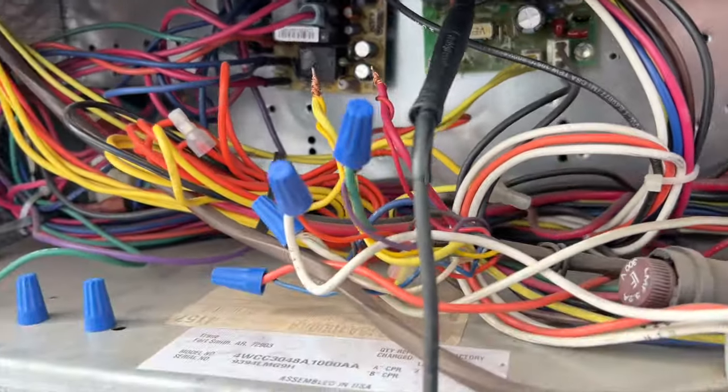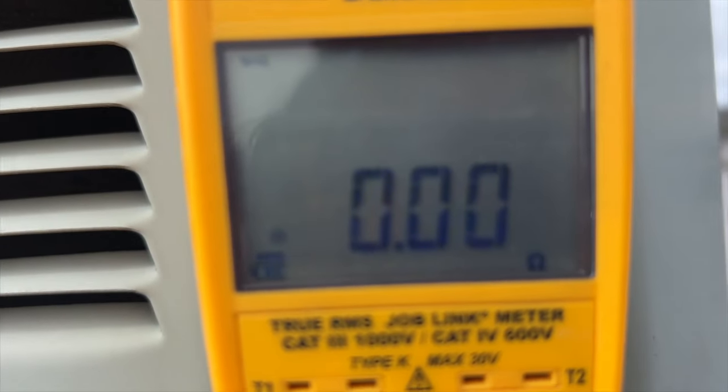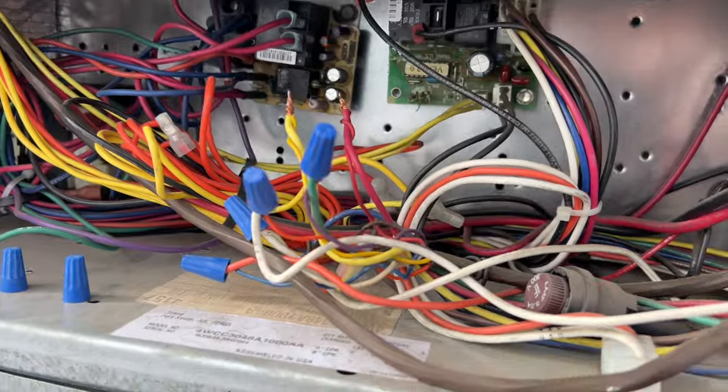Even though the power's off, I should be getting continuity because when it's not powered it's closed — it's powered to open. We have continuity and we don't have crazy resistance or anything.